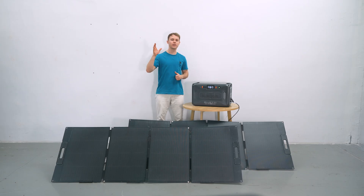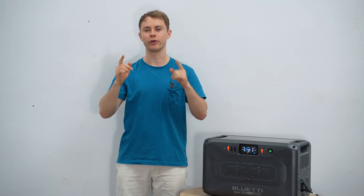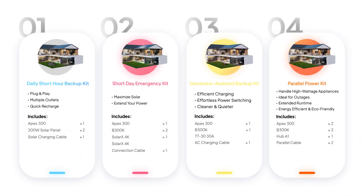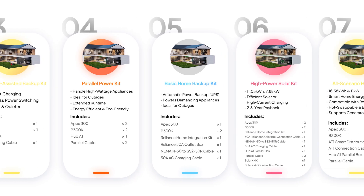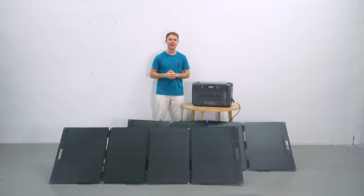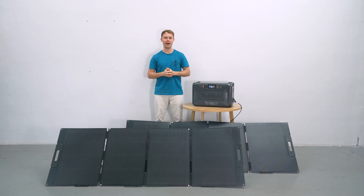Hey guys, welcome to the ultimate guide for finding the perfect Apex 300 kit and how to set it up for reliable home backup power. We've got seven different power kits — whether you need just a little backup or a full-on energy solution, let's dive in and find your perfect match.